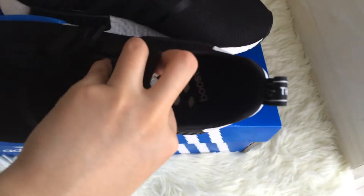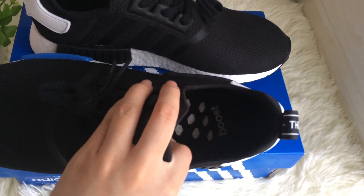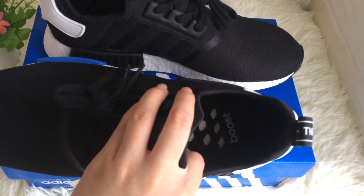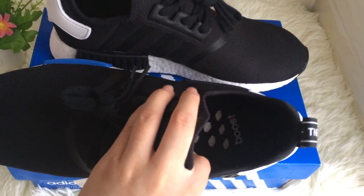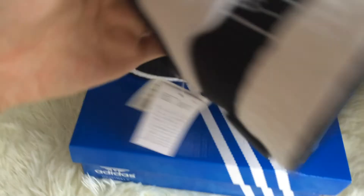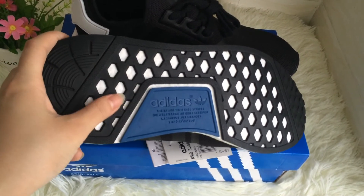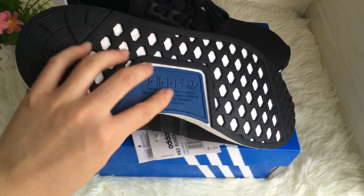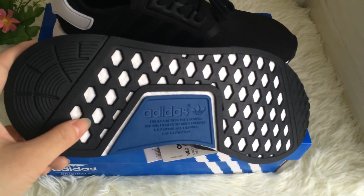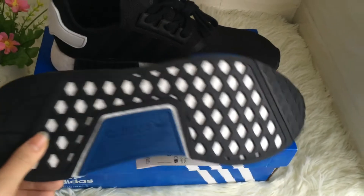Now let's see the inside. The inside shows a coaster. The NMD Wonder shoes don't have an insole — it's very special compared to other shoes. And let's see the bottom: the bottom shows the Adidas logo in the blue part in the middle. The bottom is very nice.